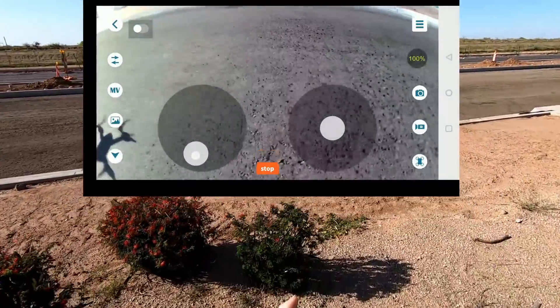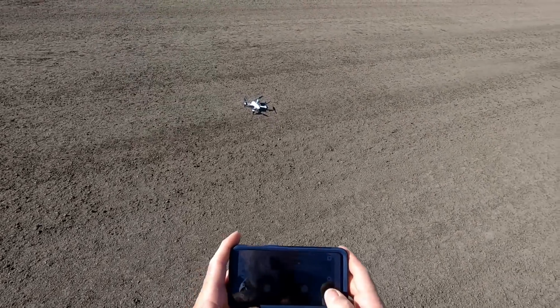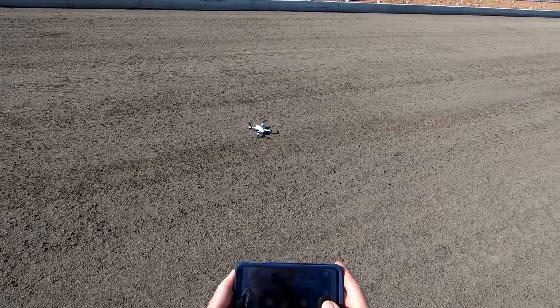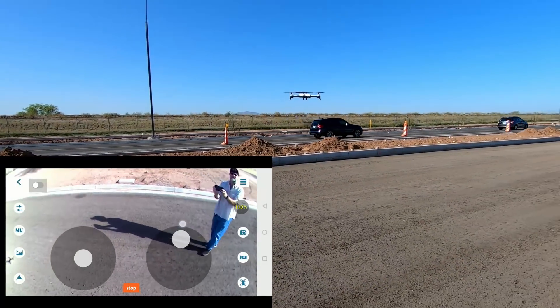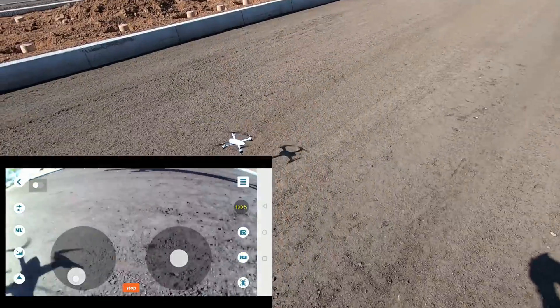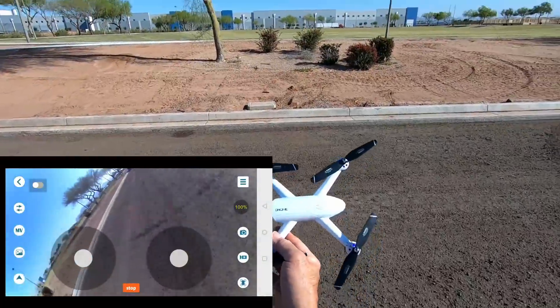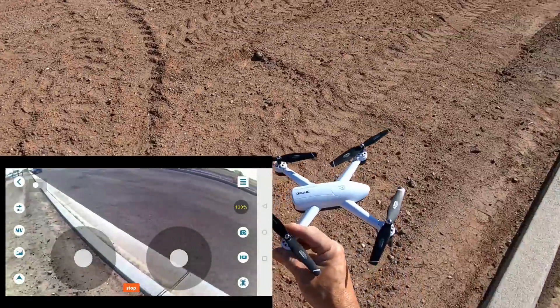Muito show de bola. Muito legal. Olha lá, ele vira pra você. Não acredito. Vamos ver se ele tira uma foto aqui — vamos ver se ele aceita, se reconhece aqui o V. Tá muito perto? Vamos trazer ele mais pra perto. Que coisa legal. Não acredito. É uma brincadeira de criança.